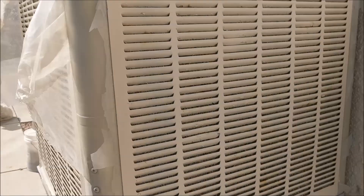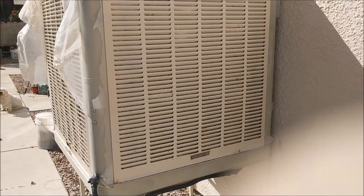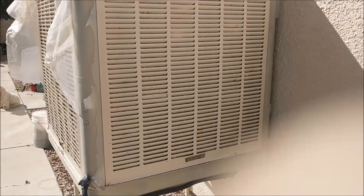Mine is a side draft swamp cooler, so we're going to start by going ahead and removing the doors. On this side draft, we only have three doors. Now we're going to go ahead and remove the swamp cooler doors. Depending on how your swamp cooler has been maintained, it might be difficult to remove your doors due to scale buildup and minerals that build up in the swamp cooler over time.